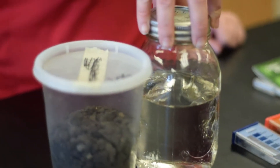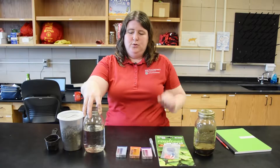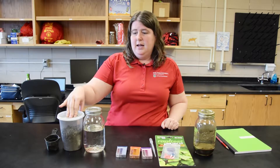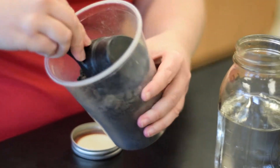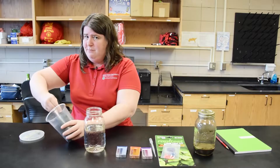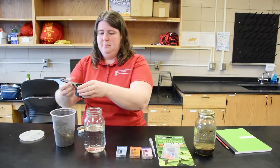The first thing you need to do is make the soil mixture. You should follow the directions on the kit, but they're usually about one part soil to five parts water. Here I have two and a half cups of water and I'll add half a cup of soil. The soil doesn't need to be super fine, but it doesn't work as well if it has big chunks in it, so you'll have to break those out to measure the soil.